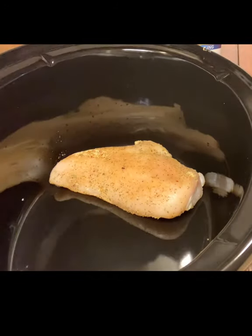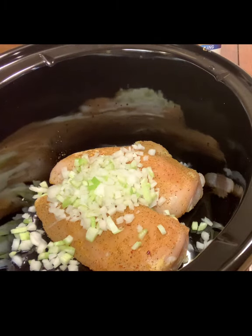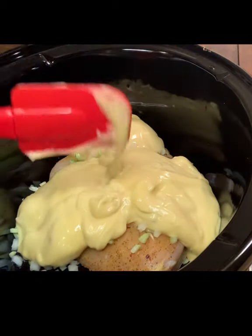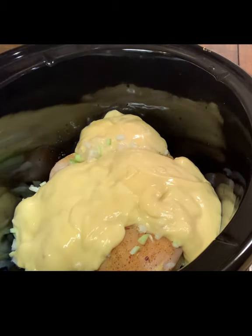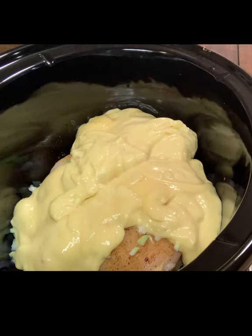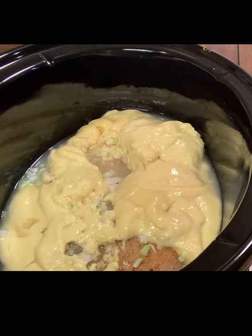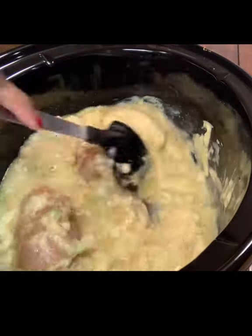Now to our crock pot we're going to add our chicken breasts, and we're going to add some diced onions and celery. Then we're going to add a can of cream of chicken and a half can of another cream of chicken. We didn't add salt because the cream of chicken is already salty and you don't want to over-salt this dish. Then we're going to add some water — about less than half a can — and give it a good stir.